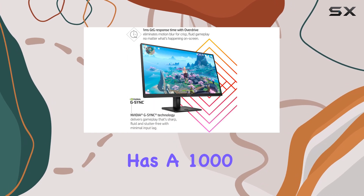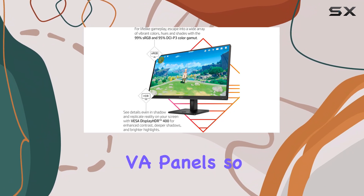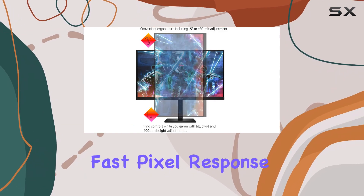The monitor also has a 1000 to 1 contrast ratio, which is typical for IPS panels but lower than VA panels, so blacks won't be as deep.